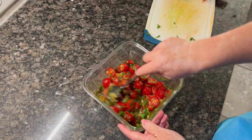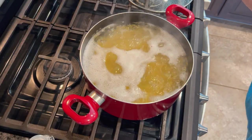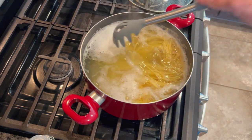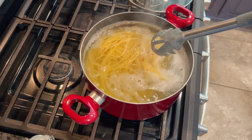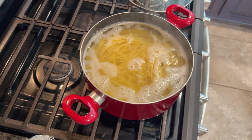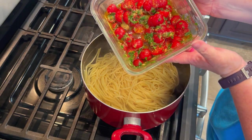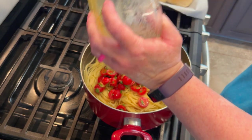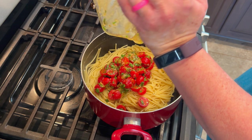I let it sit while I boiled the pasta — just regular spaghetti, cooked to box directions, then drained. When I was ready to serve, I added the marinated tomatoes and the sauce directly to the hot pasta after draining. It's okay if you have a little pasta water left in there — it actually helps make the sauce. I scraped out everything I could from that bowl because that's what we're building the dish on.